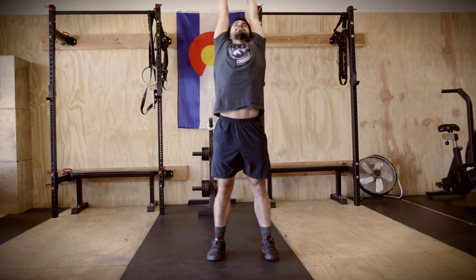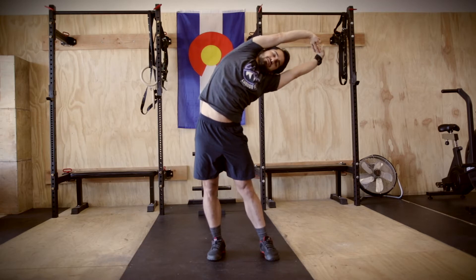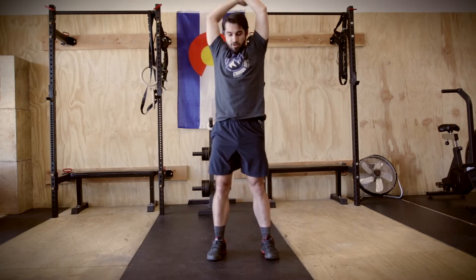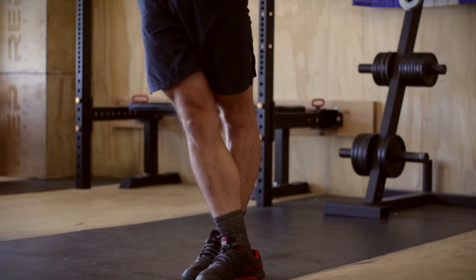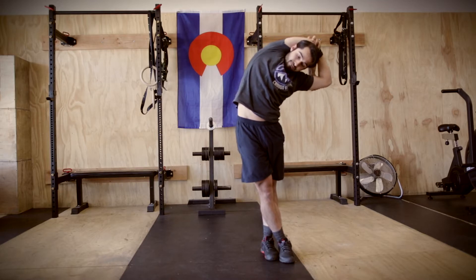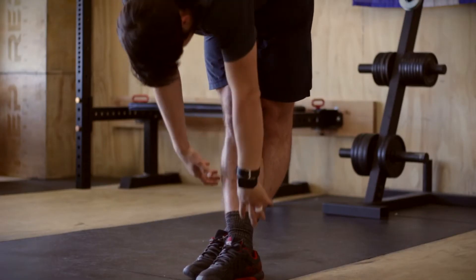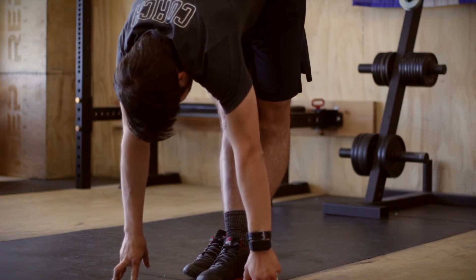Go ahead and reach for the ceiling. Exhale. Get nice and tall. Reach to the left. Reach to the right. Grab that right elbow, right foot over left foot. Lean to the left. Exhale. Find your balance and back to center with your torso. Then go ahead and tuck that chin, roll the shoulders, touch the toes with your feet still crossed.